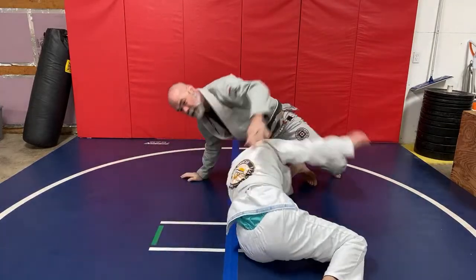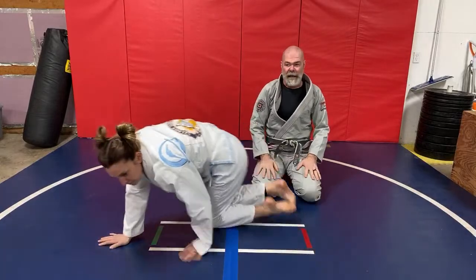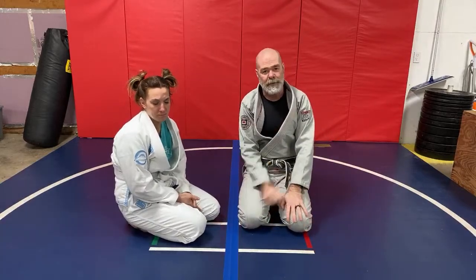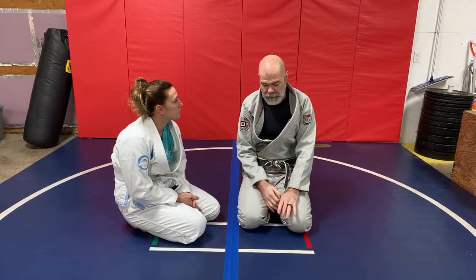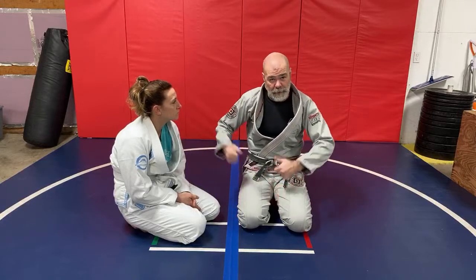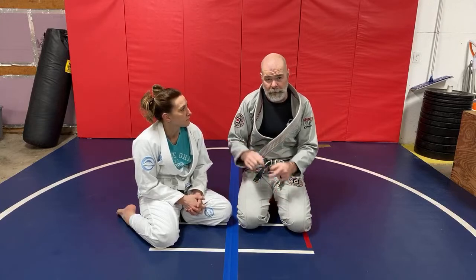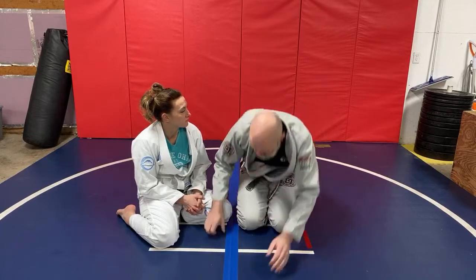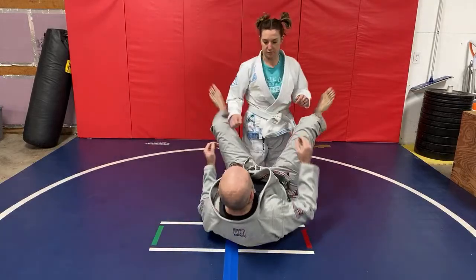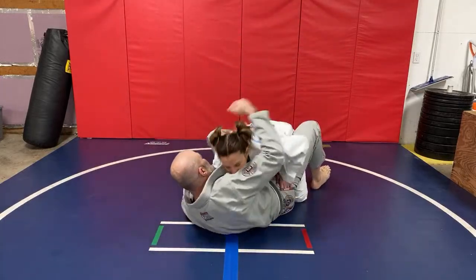That's one of my highest percentage sweeps from the guard position, but it's not a position that I look to get into. It's usually just in response to how they're dealing with what I'm doing on the bottom. My favorite positions on the bottom are closed guard and foot-in-the-hip. Foot-in-hip control, I think, is the best open guard to play — but there are so many really great and powerful sweeps where you make that hook.